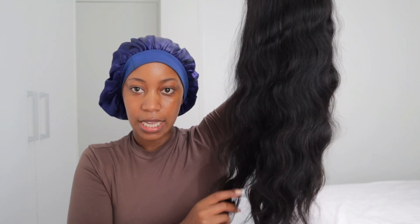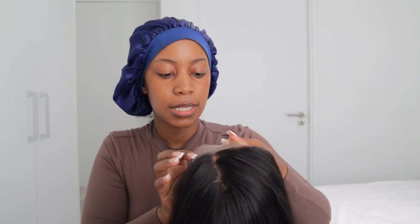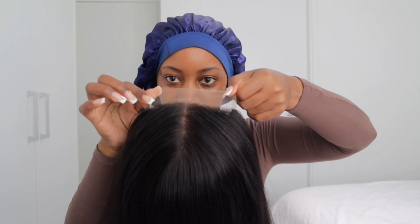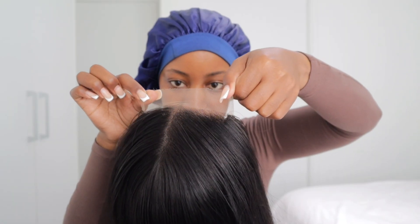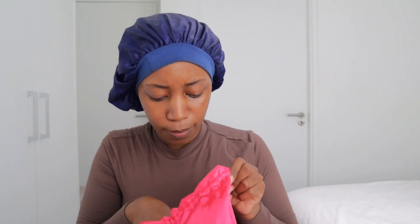Let me show you how the weave looks. As you guys can see, this is how it looks — it's an 18 inch, I think it's a bit long for an 18 inch, and it is pre-plucked. This is a five by five. Can you guys see that? It is pre-plucked. This is how it looks inside — this is a very beautiful weave.